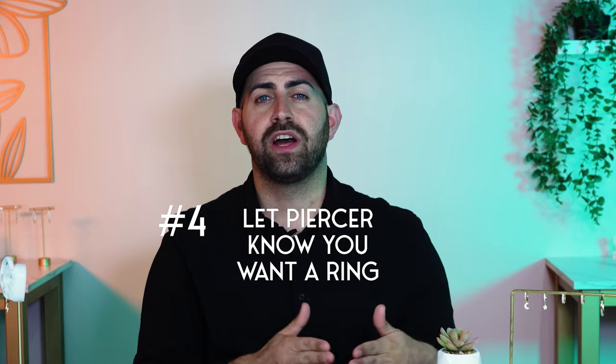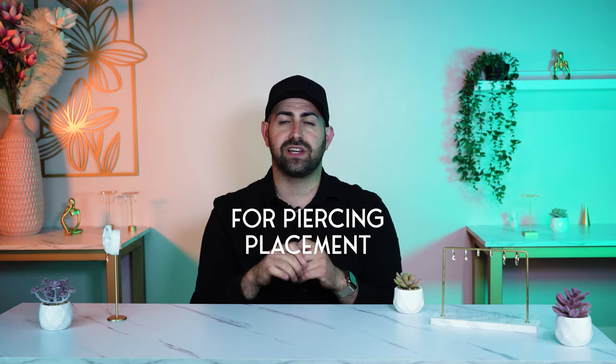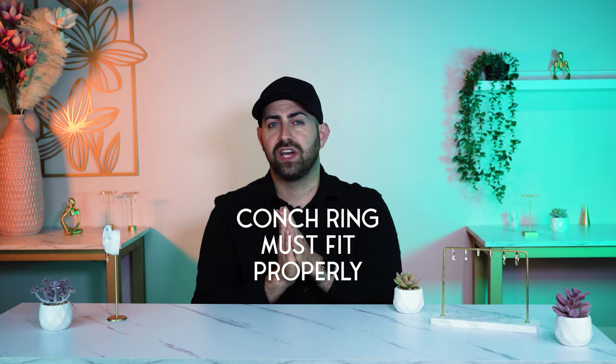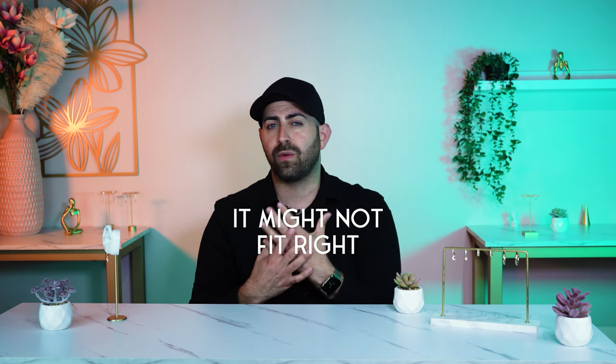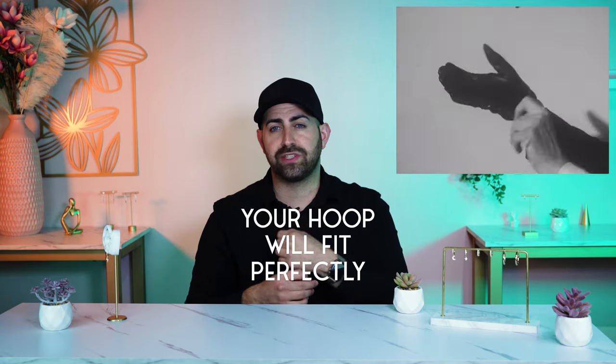The fourth most important fact about getting a conch piercing is letting your piercer know that you eventually want a ring. This is very crucial because piercers need to know where to place the piercing. The conch ring needs to fit properly. If you forget to do this and they put it in a random spot, later on when you go to shop for a ring, it's not always going to fit how it's supposed to. Whenever you pre-plan for a ring, they'll put it in the exact spot it needs to be, so when it's time to put in the hoop, it's going to fit like a glove.